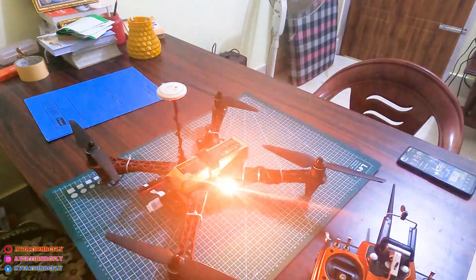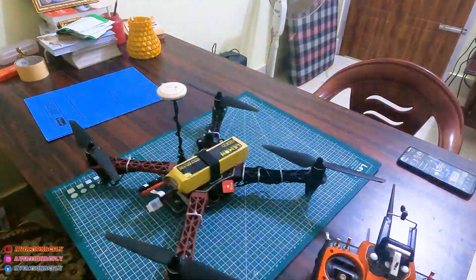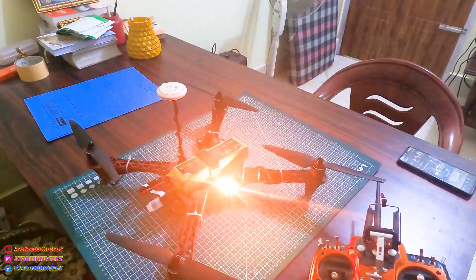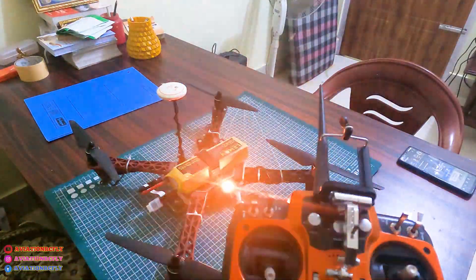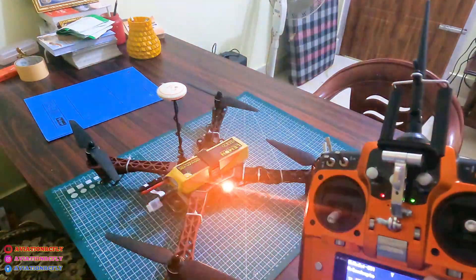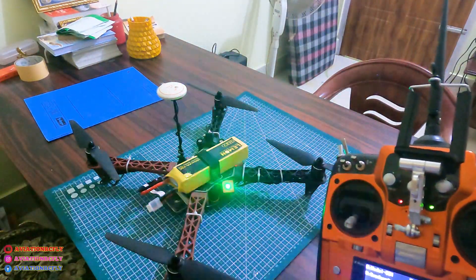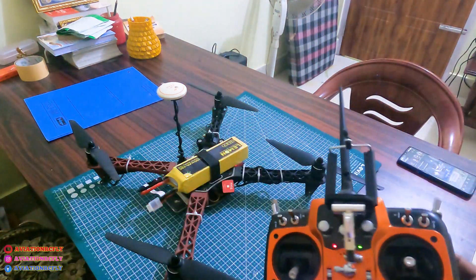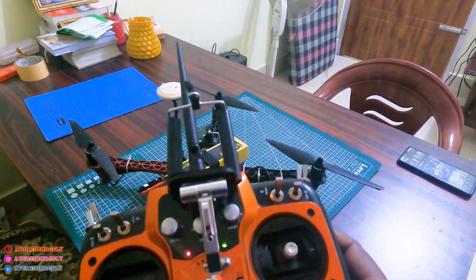After connecting the drone, you can see the light is continuously blinking orange because the transmitter is off. As I turn on the transmitter, you can see there is a green light, and I am in manual mode.